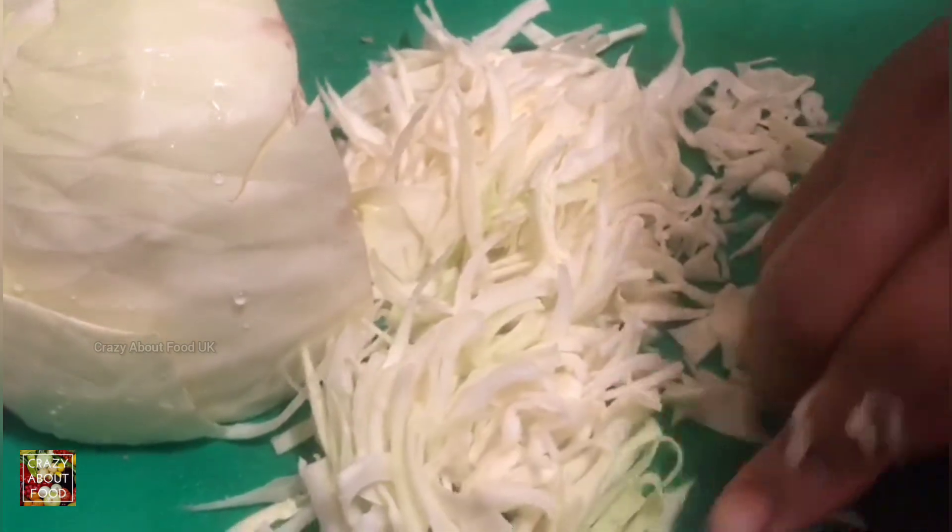Hi guys, hope you're all well and safe. Today we're going to make a cabbage dish — we can call this Goa Malung or we can call it Goa Sundal. So let's cut it first, and hope you guys support us as well.